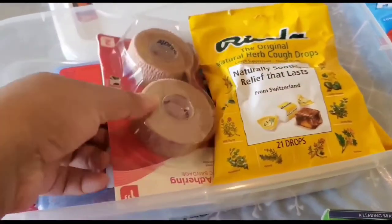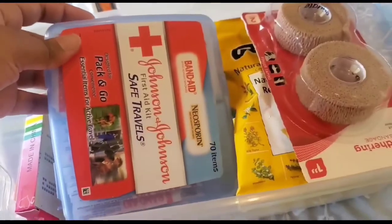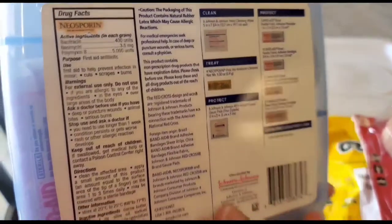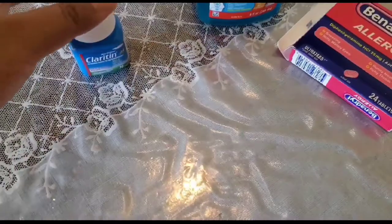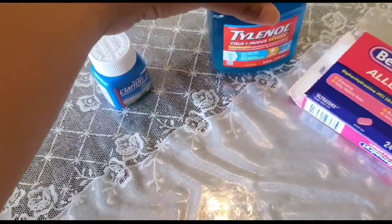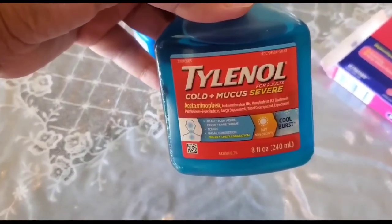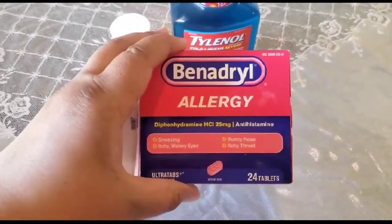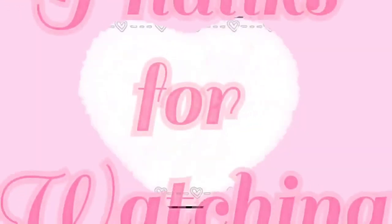I also have cough and sore throat lollies for kids and for adults. At the bottom I have a first aid travel kit from Johnson and Johnson that I use when we go on long-distance travel — it has everything packed in it. This Claritin is for adults, Tylenol for adults. I also keep Benadryl in case of severe food allergies or other allergies.